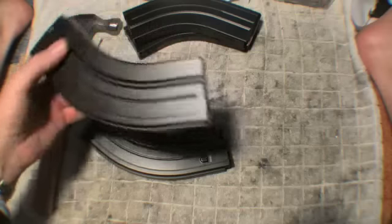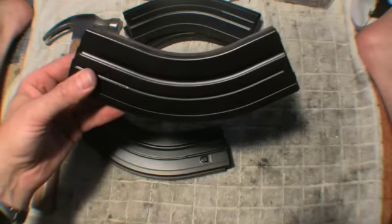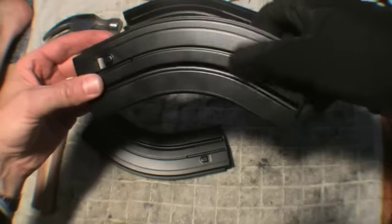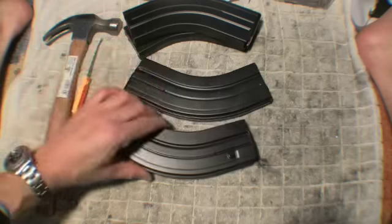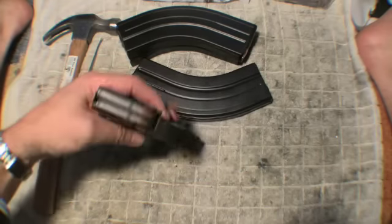Here are two C-Products magazines. These are brand new, third generation magazines. It's the dollar version with a painted body, a 14-coil spring, and new followers. These two don't seem to work right now.